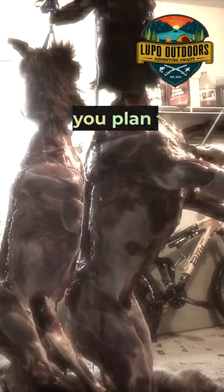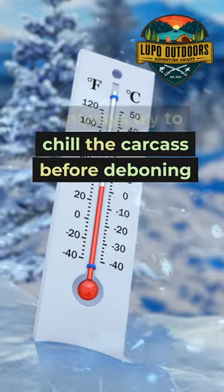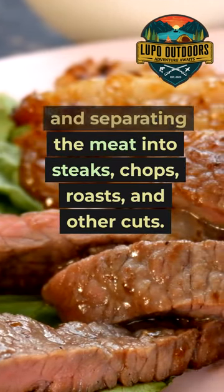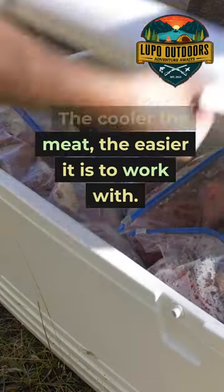Chill your bear before butchering, if you plan to butcher your bear on your own. Always try to chill the carcass before deboning and separating the meat into steaks, chops, roasts, and other cuts. The cooler the meat, the easier it is to work with.